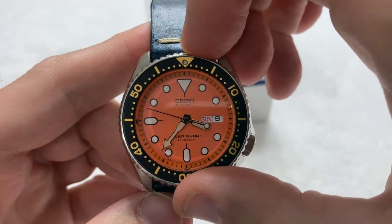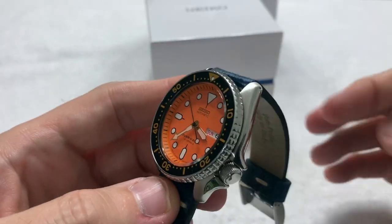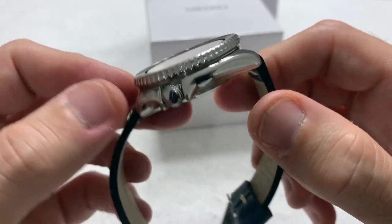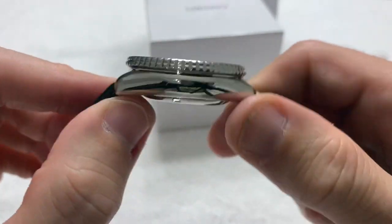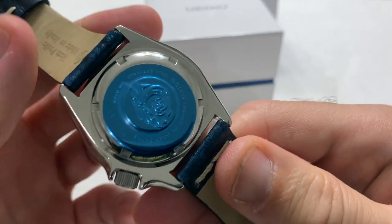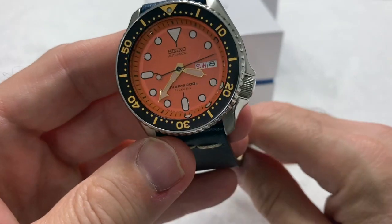I know people are always complaining about Seiko QC being so bad, but for 250 bucks, what are you expecting? Anyone expecting Rolex-level QC and alignment within fractions of a millimeter is deluding themselves. Level-set your expectations, as my old managers at IBM used to say.